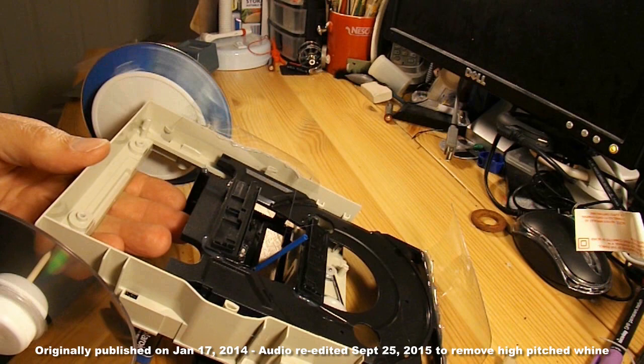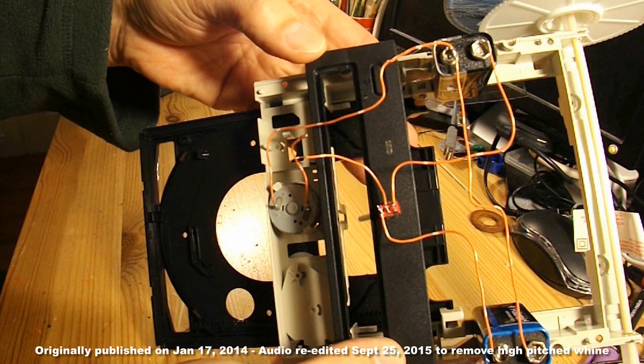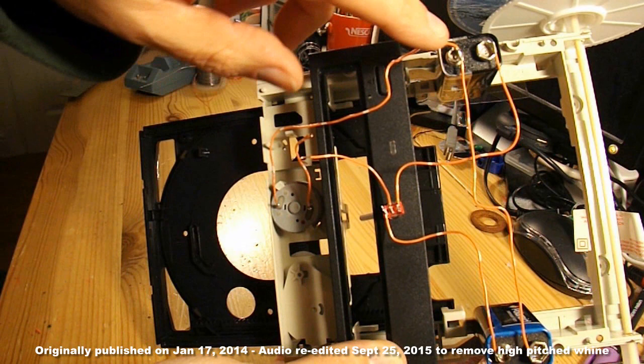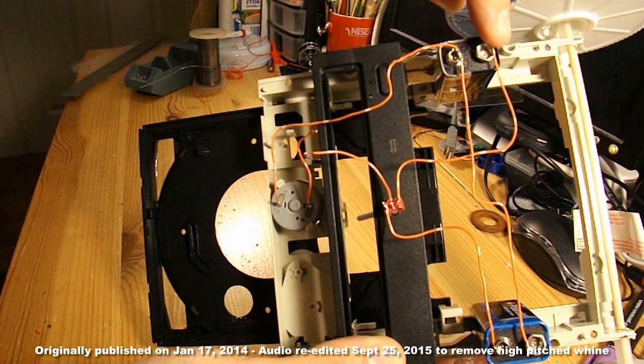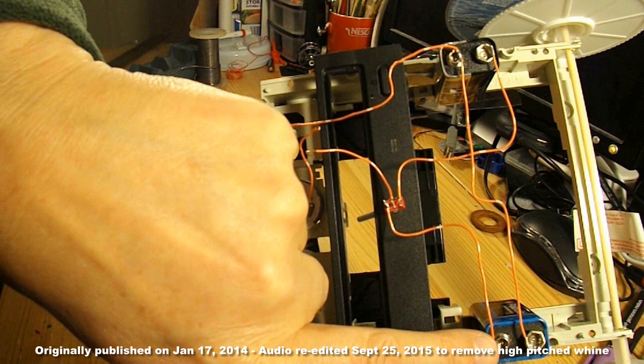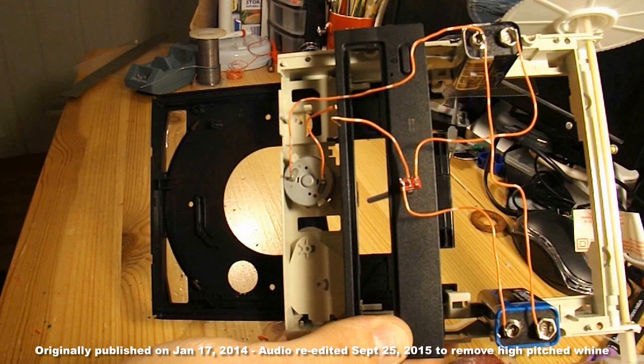All wired up. There's a circuit diagram for you. Very simply, one side of the motor goes to the positive of one battery, and straight across to the negative of the other battery. The negative of that battery goes to one side of the switch, the positive of that battery goes to the other side of the switch, and then the centre point of the switch goes to the other side of the motor.